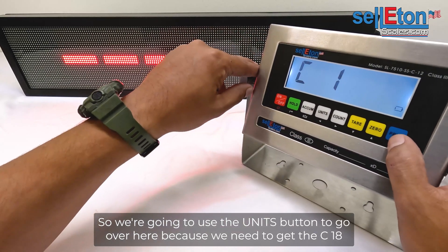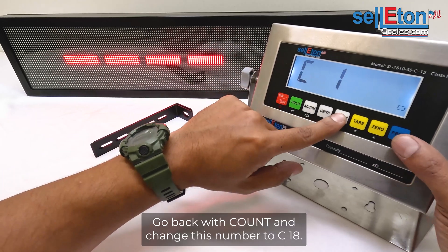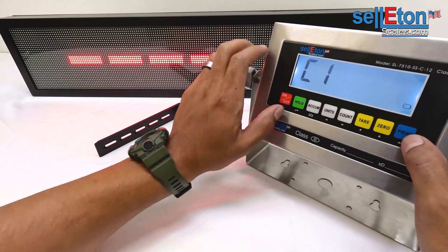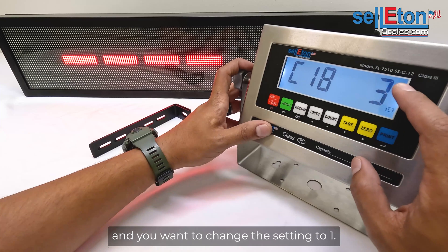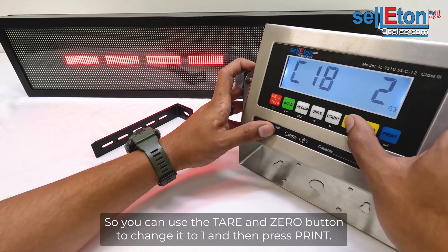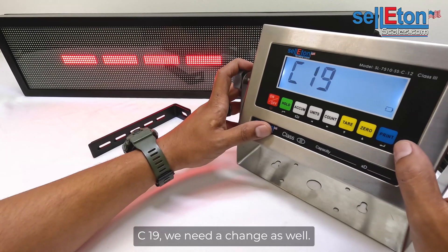We need to get to C18, so we're going to use the Tare/Zero button to change that number to one, go back with Count, and change this number to C18. Once you have C18 on the screen, press Print, and you want to change the setting to one using the Tare/Zero button, then press Print.